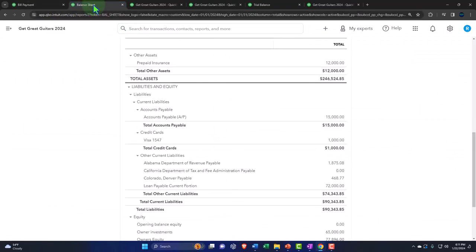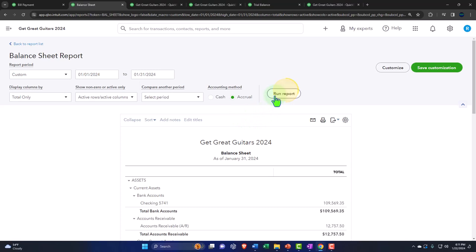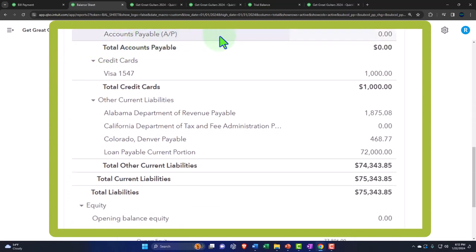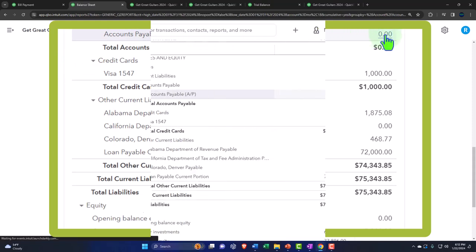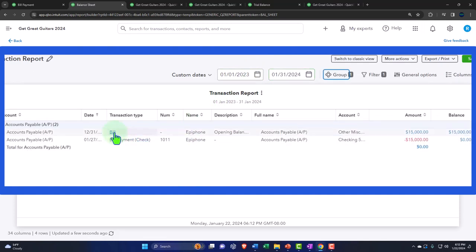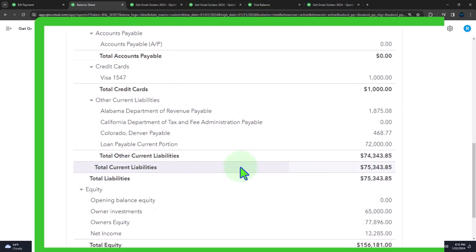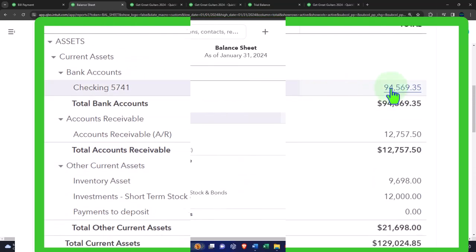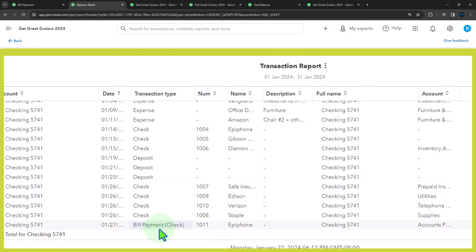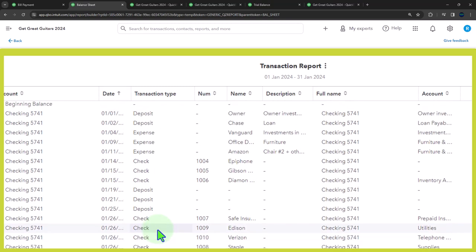When we save the pay bill form, the first thing to note is that it decreases accounts payable, and the second thing is that it decreases the checking account. The pay bill form is a type of check or expense form that decreases the checking account, but what makes it special is that it specifically decreases accounts payable. Going into the accounts payable account, we now see the bill and then the pay bill — that's the pattern we expect in accounts payable, similar to the pattern in accounts receivable where increases come from invoices and decreases from received payments.